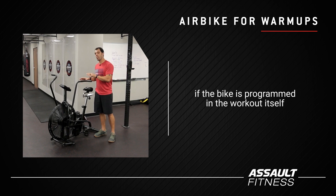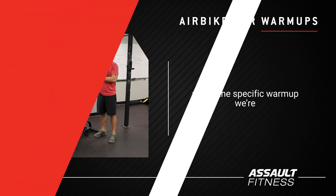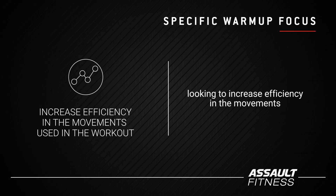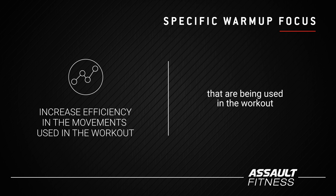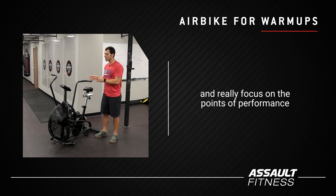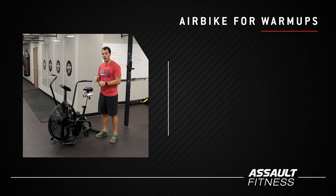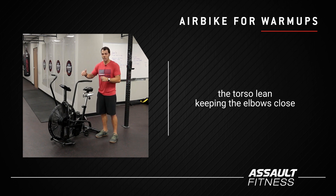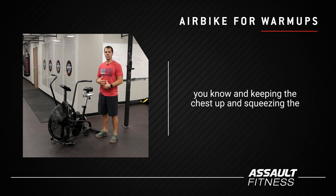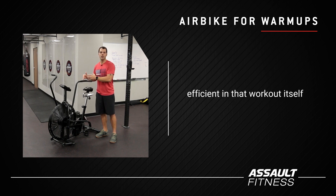Now if the bike is programmed in the workout itself, you could throw this into your specific warm-up. In the specific warm-up, we're looking to increase efficiency in the movements being used in the workout. You can take a little extra time and really focus on the points of performance specific to the air bike — the setup position, the pedal stroke, the torso lean, keeping the elbows close to the body, keeping the chest up and squeezing the belly. All the things that are going to make you more efficient in that workout itself.